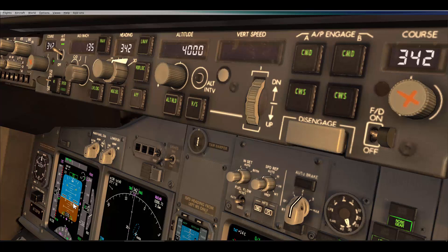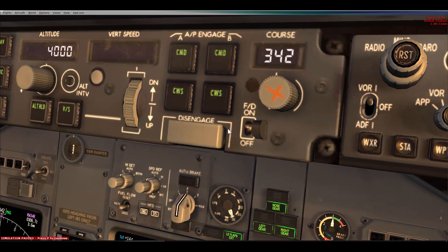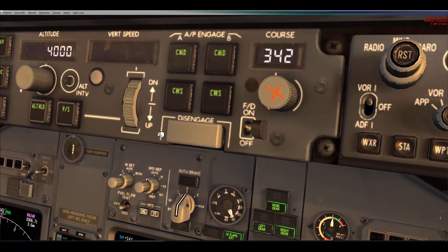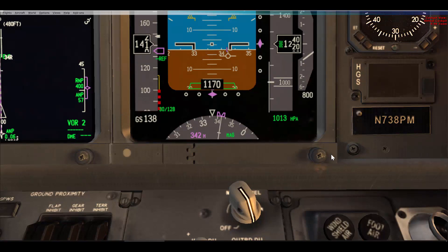When turning the flight directors back on, you want the master FCC light illuminated on the pilot flying side — that's why the pilot flying's flight director is turned on first. Then the pilot monitoring turns their flight director back on. So the sequence is: pilot monitoring FD off, pilot flying FD off then on, pilot monitoring FD on. In my opinion this is the smoothest way to recycle the flight directors and can be done with one hand.